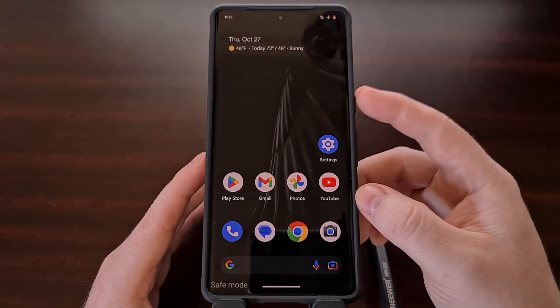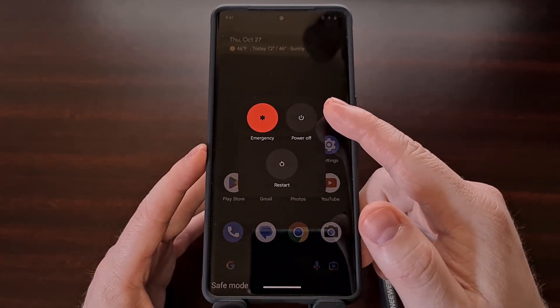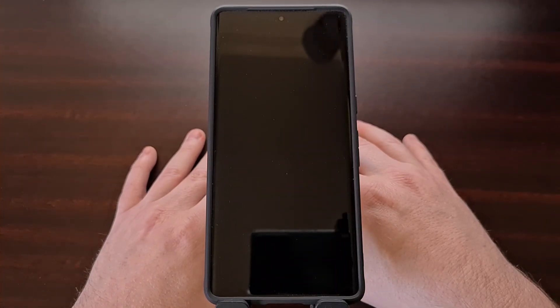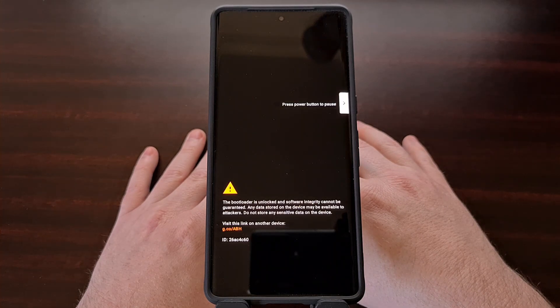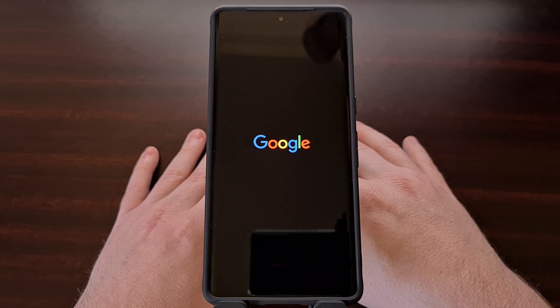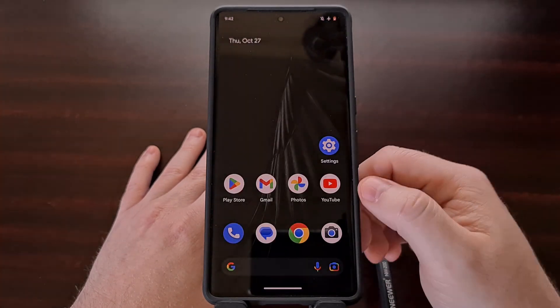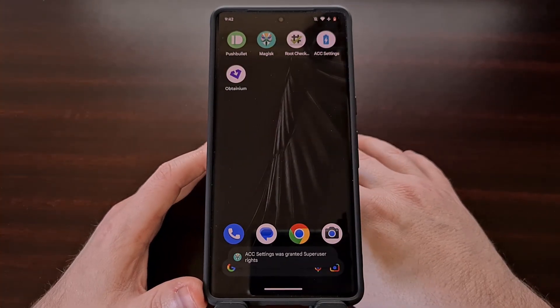We can exit safe mode on the Pixel 7 by again bringing up the power menu and either shutting down the phone and then turning it back on, or simply doing a normal restart. You'll notice that whenever the Pixel 7 boots back up from safe mode, it will not be in safe mode anymore. You can see the watermark is no longer there and our application icons are no longer grayed out.